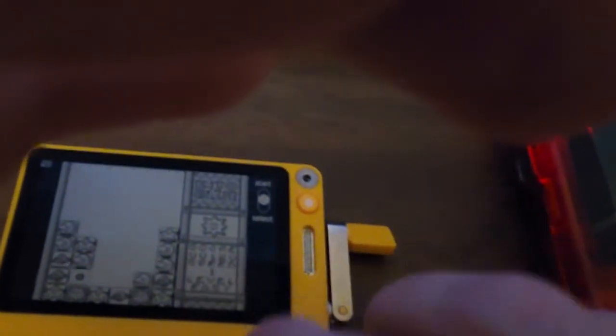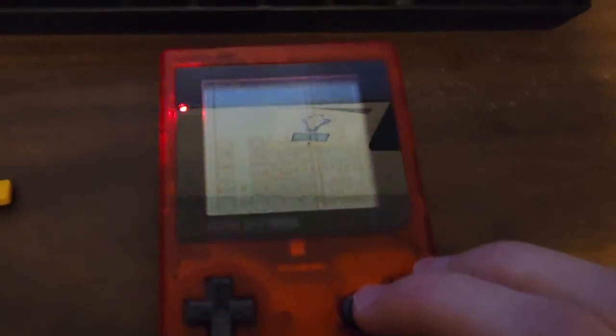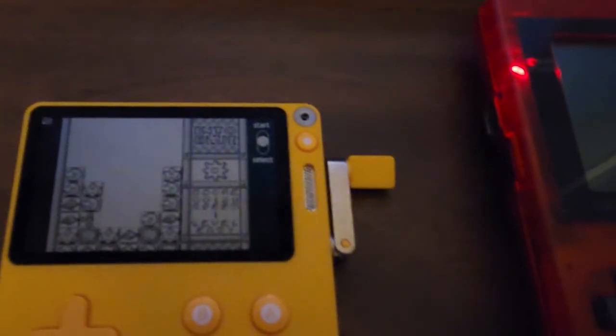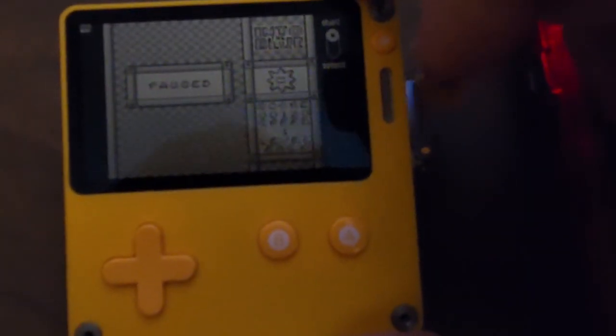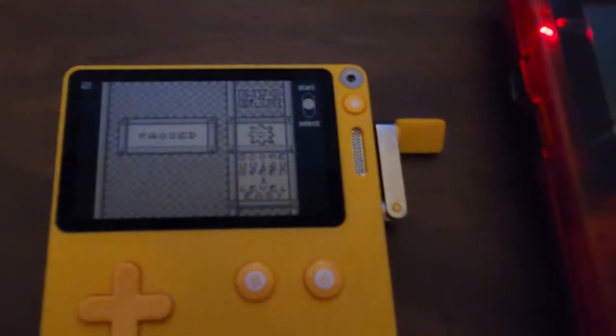I'm going to pause. Now I'm just going to get a game over. Actually, I could pause like that — press here. All right, that's pretty much it. I don't really have anything else to show. I hope you have a good evening.